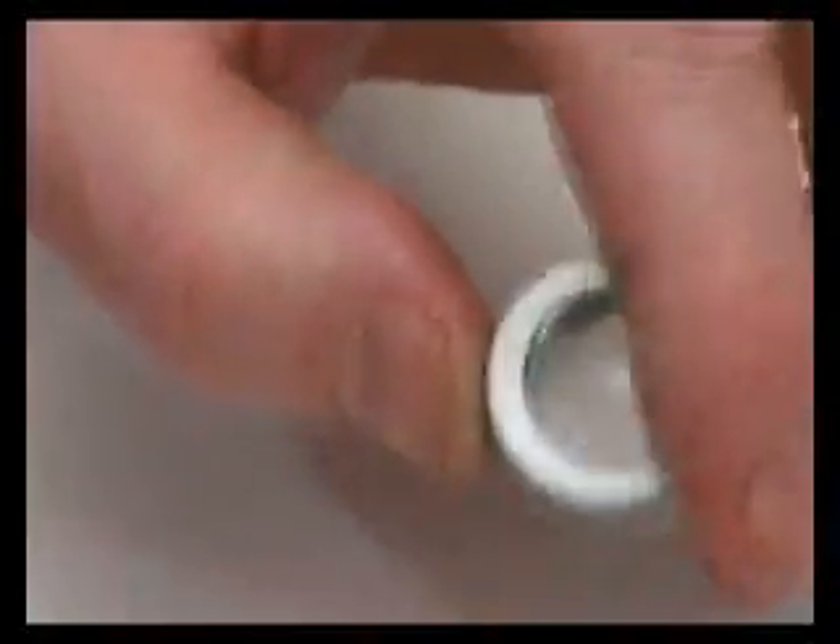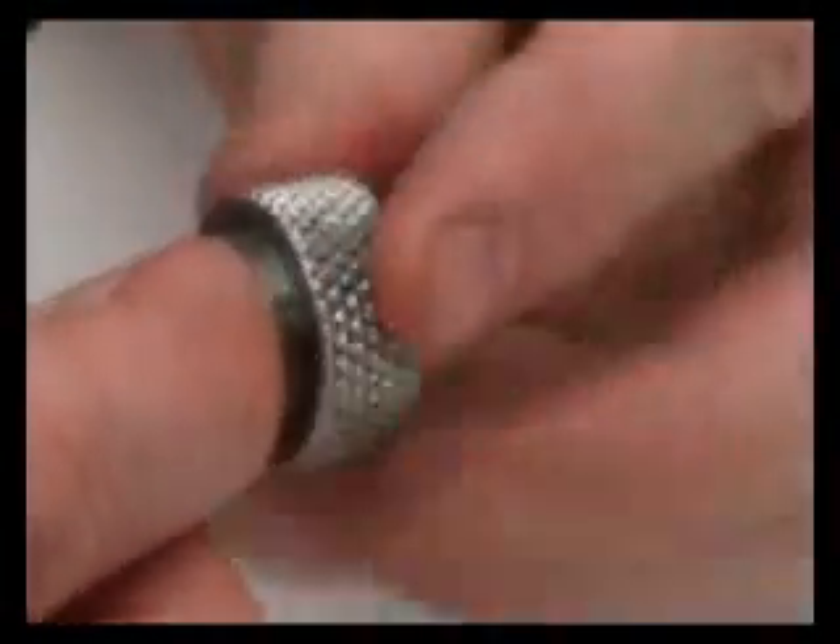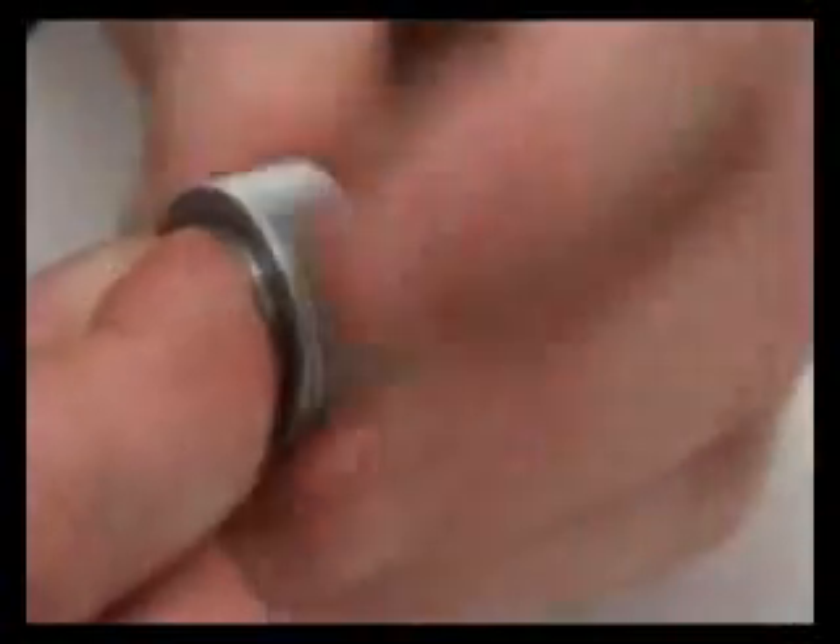Check the membrane is free to move inside the groove inside the knurled ring. The circlip is then replaced, which holds the membrane in place, and is tightened up using the locking ring key tool.